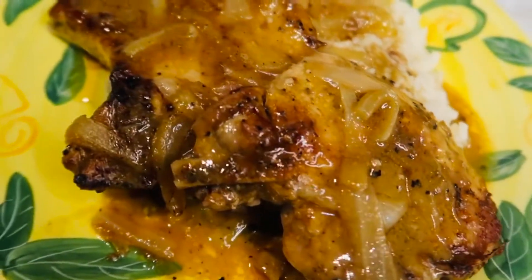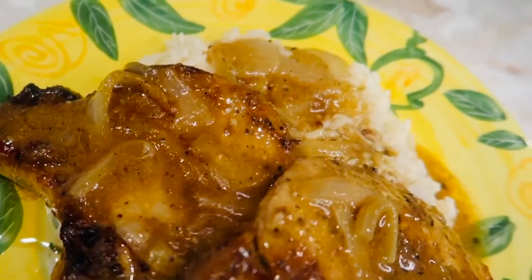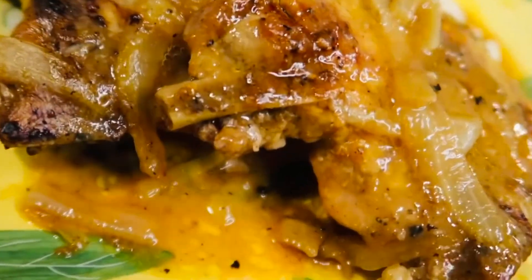Hey y'all, welcome back to the channel. Today I'm back with a recipe video — y'all ask for these all the time — so I'm making some baked smothered pork chops. Here they are; they were delicious. If y'all want to see how I did this, stay tuned.